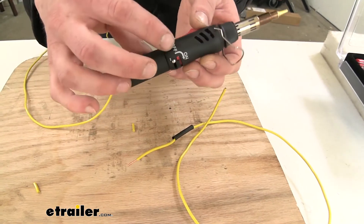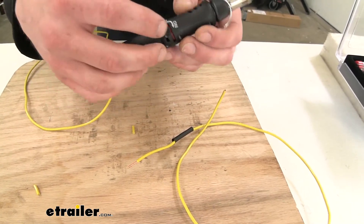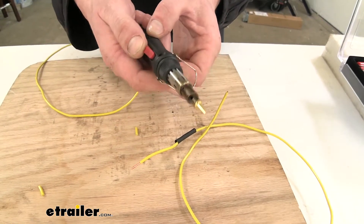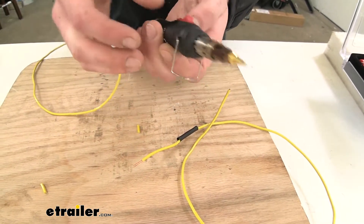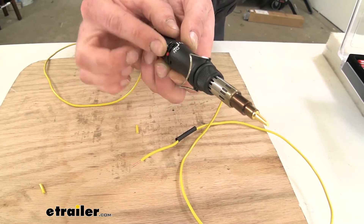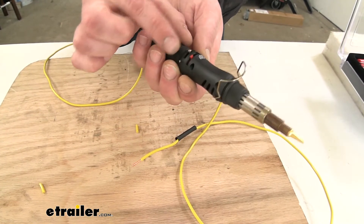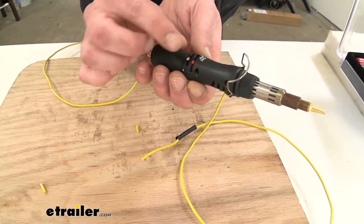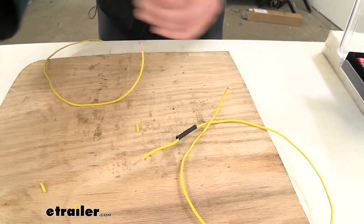If you look on the side here it'll show on and off — we're going to push up and slide it over to on, then click up on the lever. We can hear it now that it's lit. You can adjust the temperature by how big the flame is down here using the adjustments. We're going to set it about there and just let it get hot.